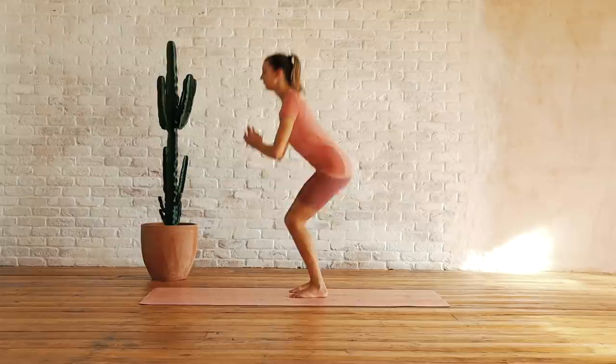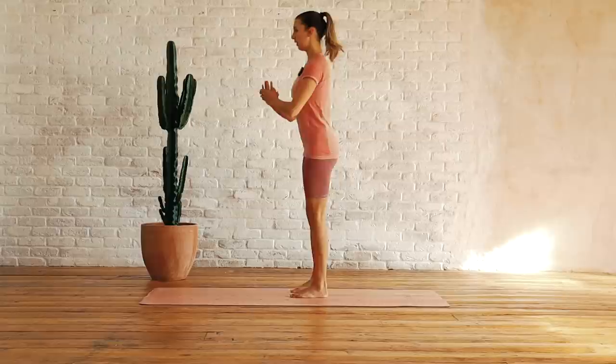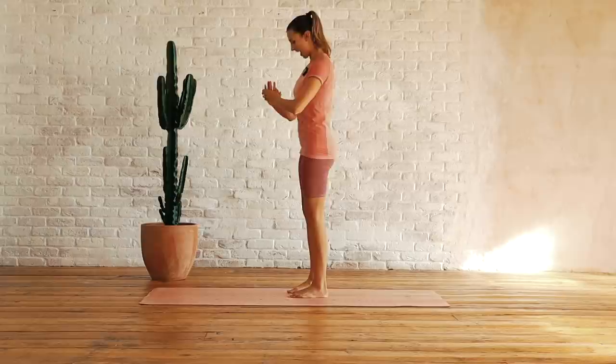Got about 10 more seconds and then we're going to come into our first plank. Let's do one more, good job and relax.